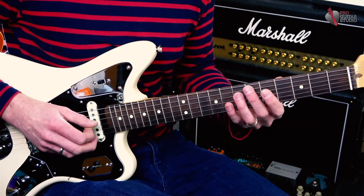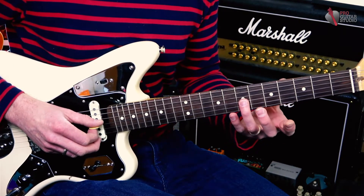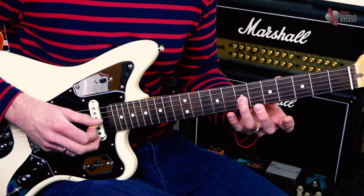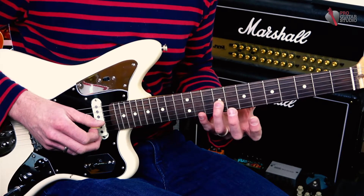So G, A, C — and I slide up from seven with my ring finger on the G string, which is a D note. We do a grace note slide, so it's really fast, to the ninth fret, which is an E.